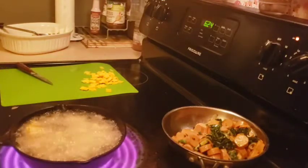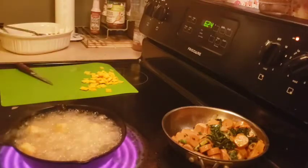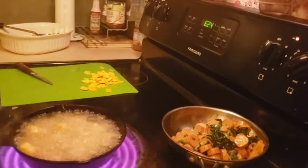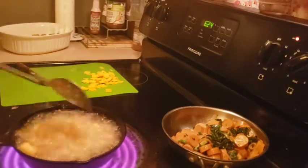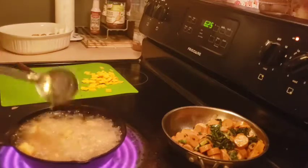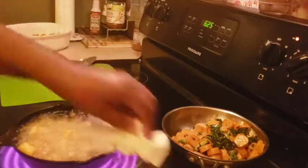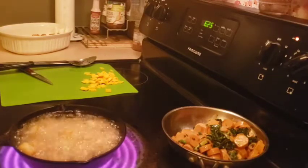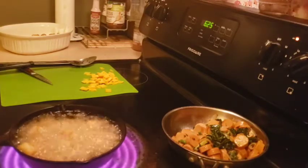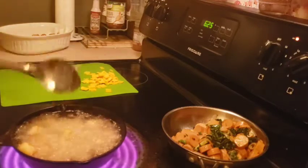I'm just hoping my job doesn't try to drug test me after I call this stoner food, because I swear I'm not on any drugs — it's illegal where I'm at. I just like some cheap, fast food-type stuff sometimes. The vegan options where I'm at are basically the Impossible Whopper, and that's it — either that or you're eating some french fries.